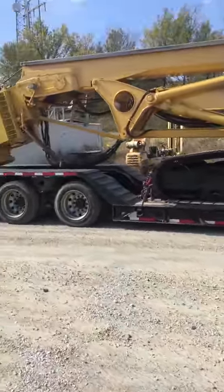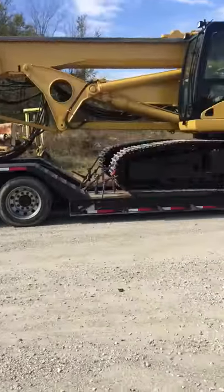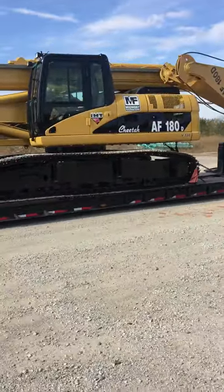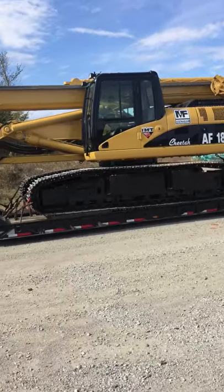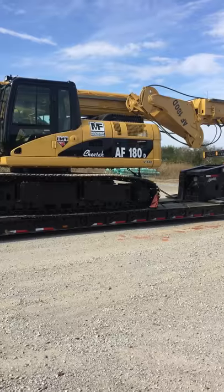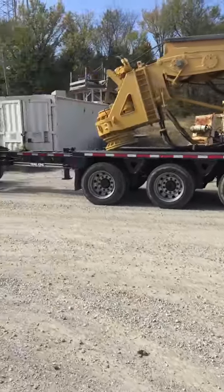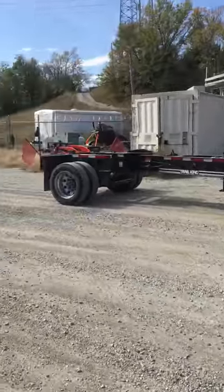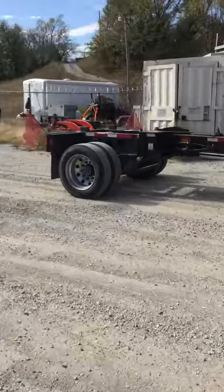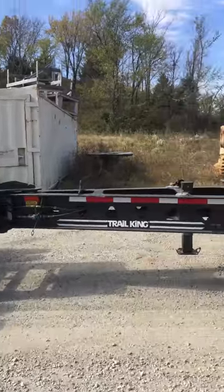I've never seen one where the rails for where the Kelly slides were so clean — we're gonna have to grease the crap out of that, it ain't gonna work. With this rig I'm right at what I can get a permit for: 160,000. If they weighed me I might be a little bit off one end or the other, but I'm not over 160.